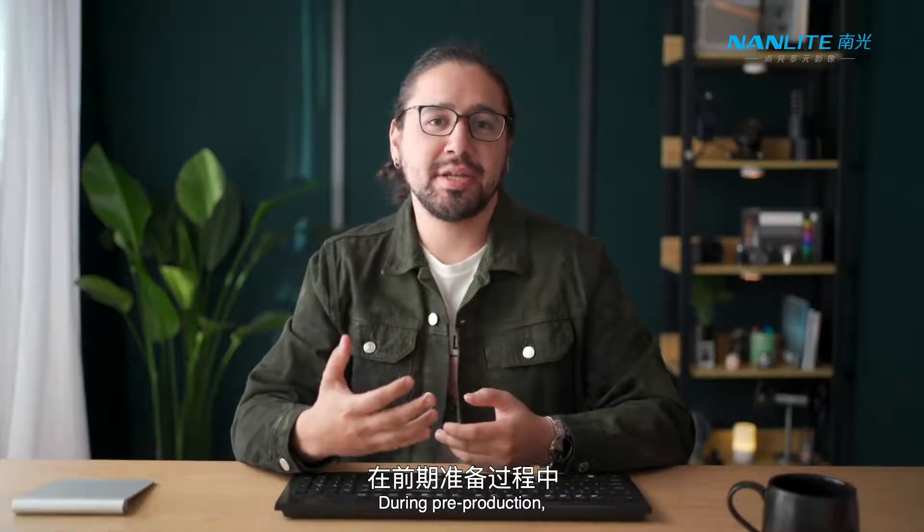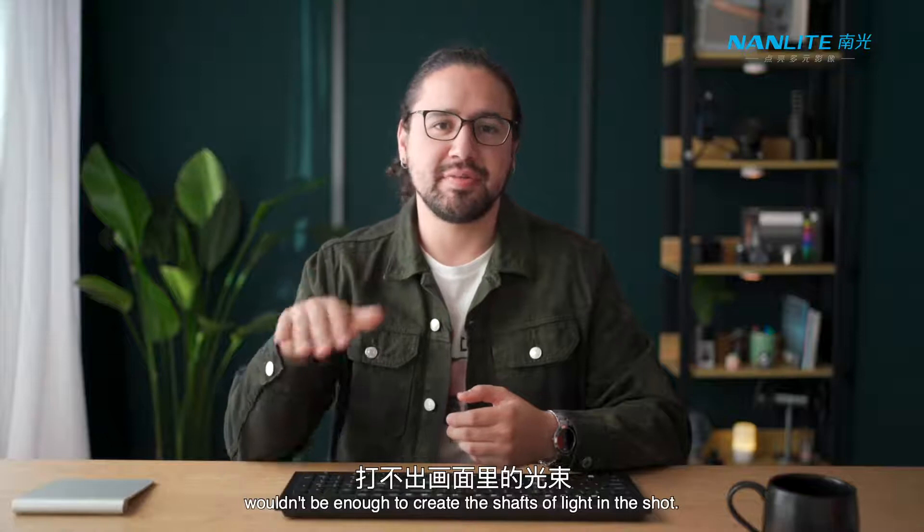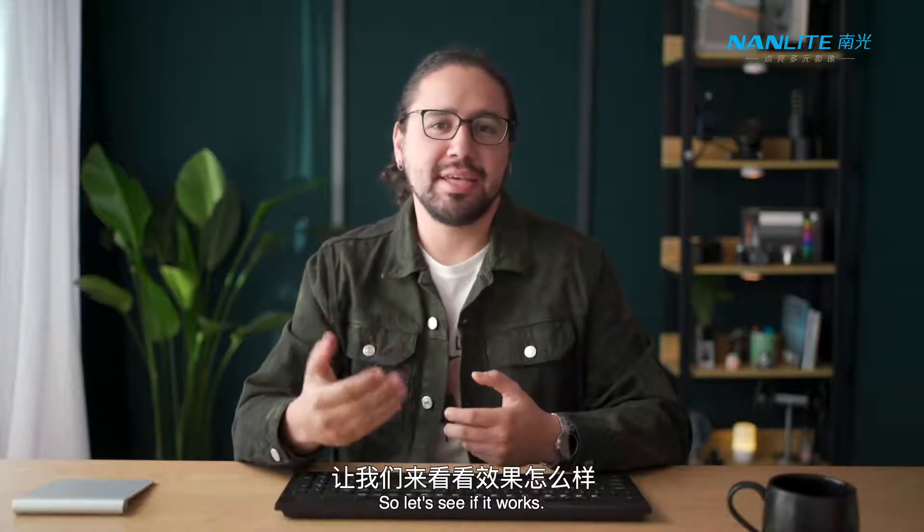During pre-production I was a bit worried that the Forza 500 wouldn't be enough to create the shafts of light in the shot. So let's see if it works.